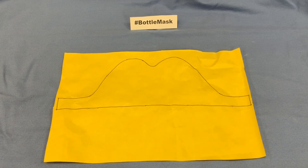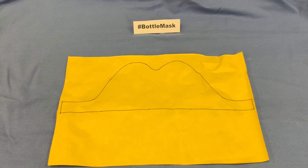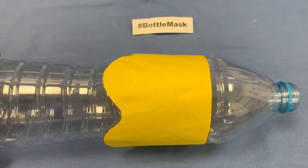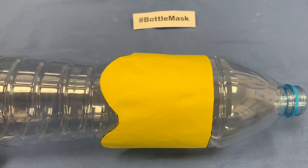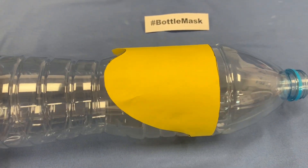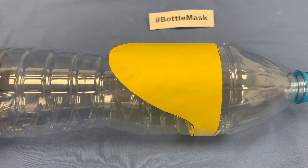Step 1. Download the template from the website and use it to create a paper sleeve that wraps around the bottle. The template slips over the bottle like so, with a flat edge pointing towards the opening of the bottle. In the future, this template could be printed onto the bottle to avoid this step altogether.